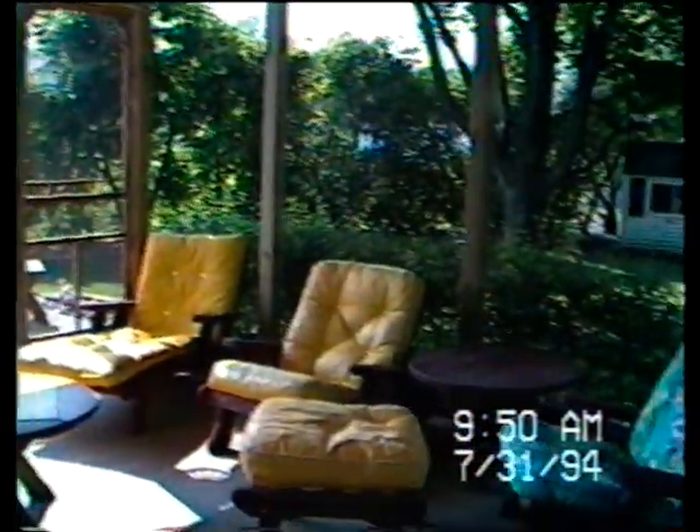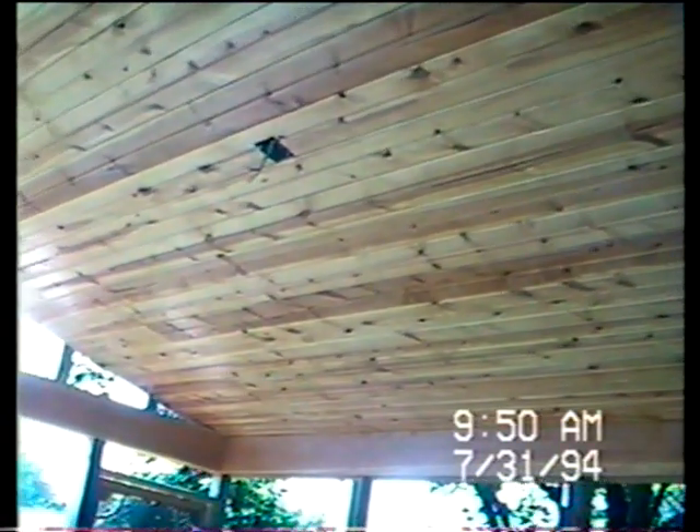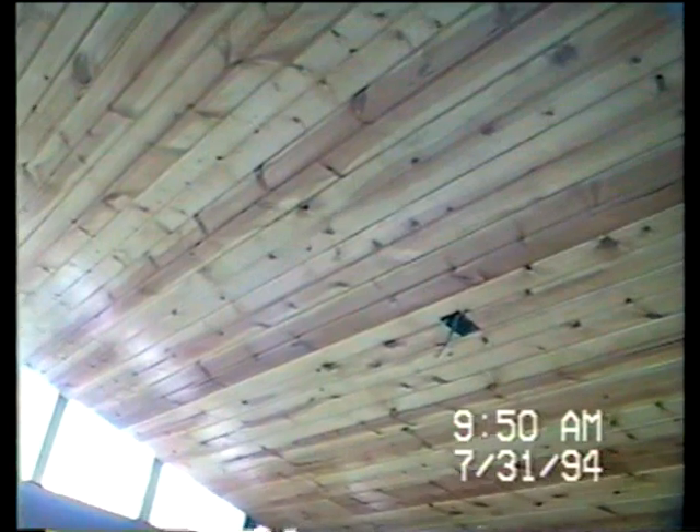I'm now standing in the patio — in the porch, whatever we should call it — and you can see the furniture. Let me see what kind of a shot I can get you of my gorgeous ceiling. It took me about 20 hours to do all of that — hand stained it and then three coats of finish. It's going to be finished like this on the inside. The outside that you see, that still-wood area, is going to be wrapped in aluminum and guttered to match the white.